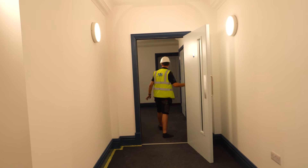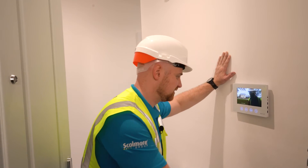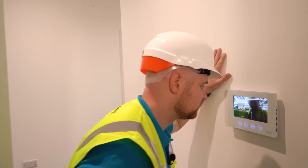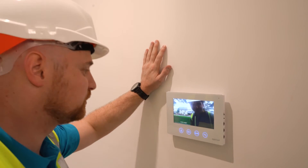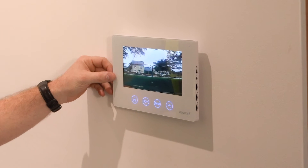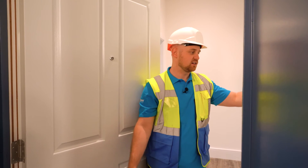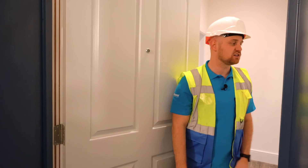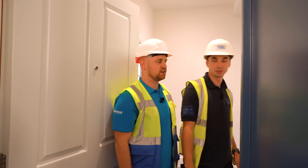We've got some blue lights — something's happening. There he is. Sorry, not interested Fred, you can go now. It's actually quite a clear display and you can hear him and see him. Especially if you're concerned about safety and you don't know who's there — if you've got people delivering you don't even need to go out there, you can just tell them to leave it outside. Whatever you need to do. Hi Fred, you're back.